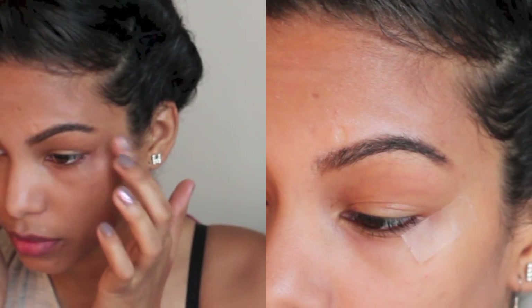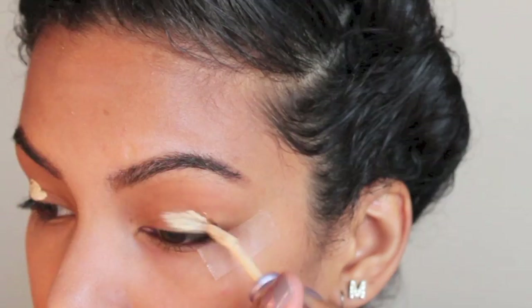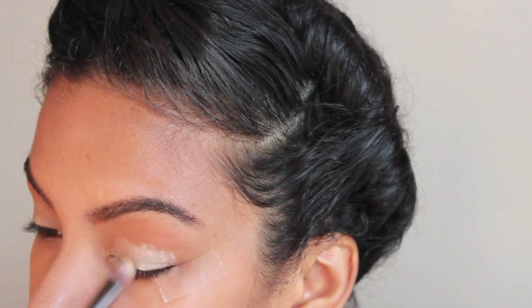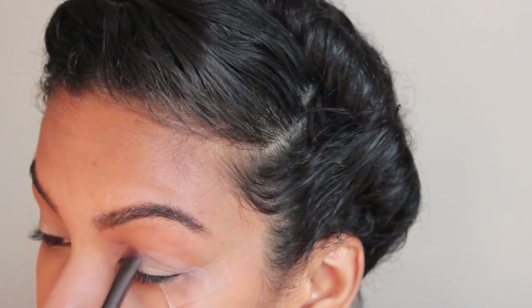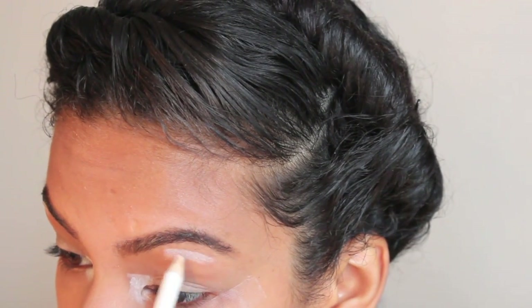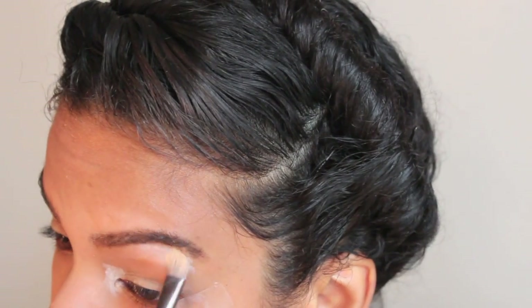This is tape on the corner of my eyes, and I'm priming with Urban Decay Primer Potion in Eden. This is going really fast, I'm very sorry. I'm blending this in with a brush.